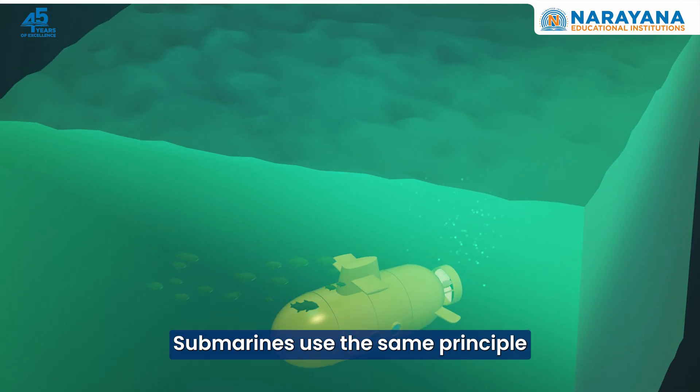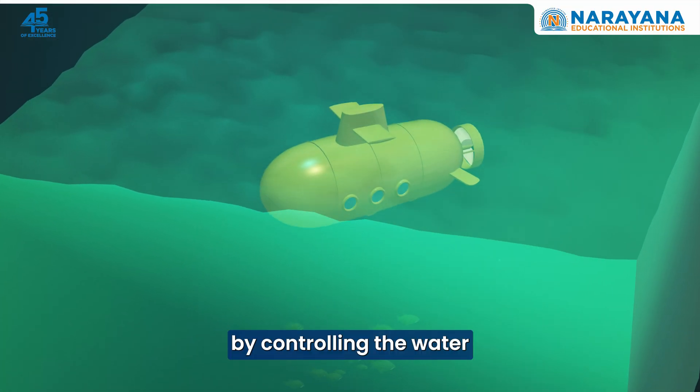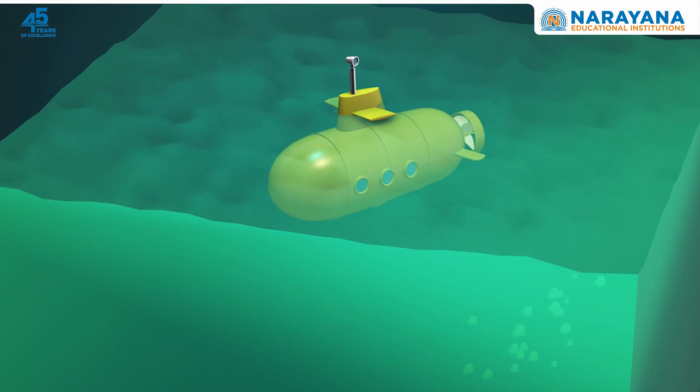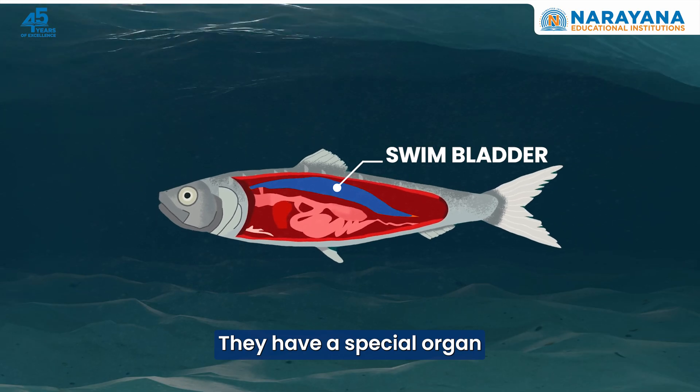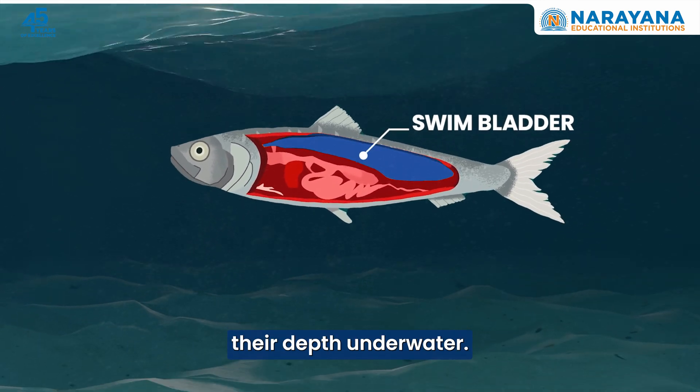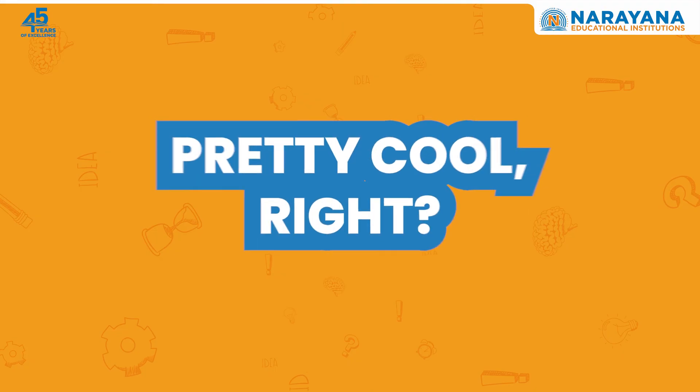Submarines use the same principle to rise and dive by controlling the water and air inside their tanks. Even fish do this — they have a special organ called the swim bladder which helps them control their depth underwater. Pretty cool, right?